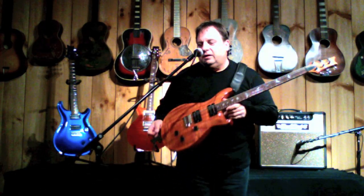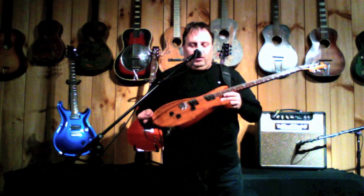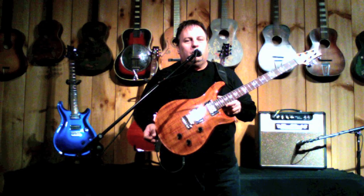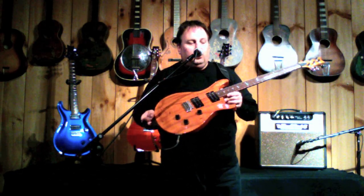Oh yeah, we got a killer one right here at Garrett Park. How you doing folks? It's John Bell. Right now I've got a one of a kind Paul Reed Smith Koa. Fantastic guitar.